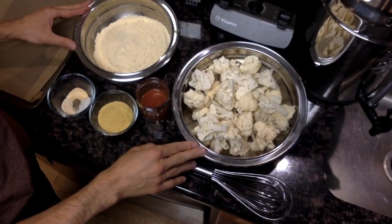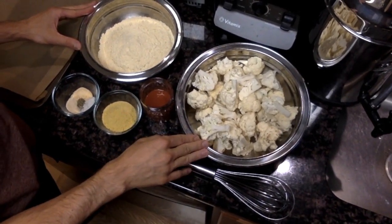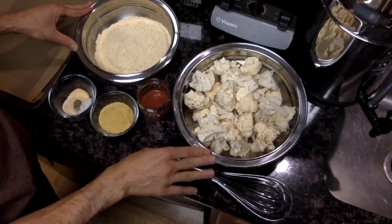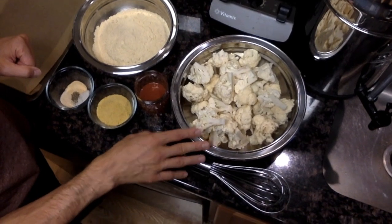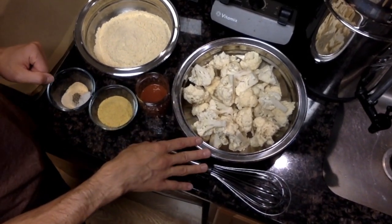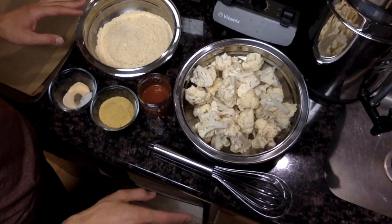We're going to put together cauliflower wings. You can make these spicy like buffalo wings or leave them plain. I'm going to show them with a little bit of hot sauce to make them buffalo style, but you can treat them any way you like.